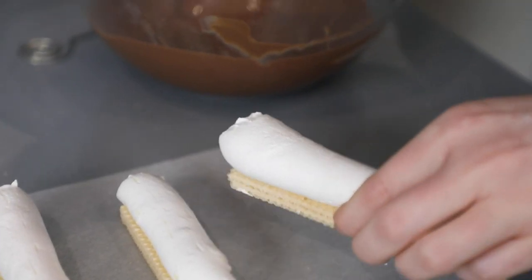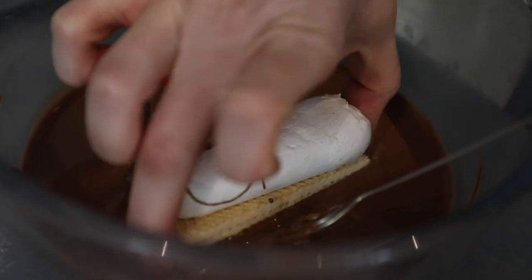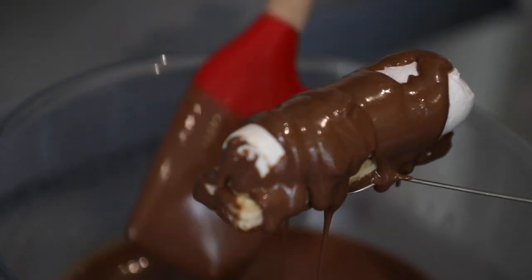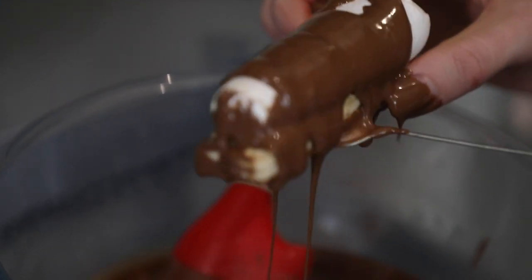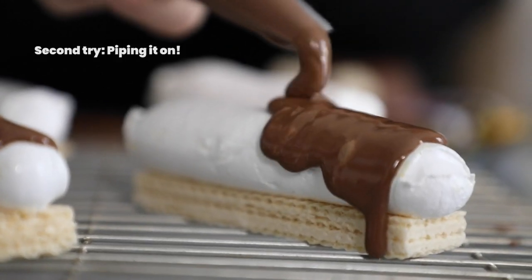So we are now going to dunk our chocolate logs and hope for the best. Maybe we should not have done that. It's all a learning process, right? But this is a messy job — not for the faint of heart. Just saying.